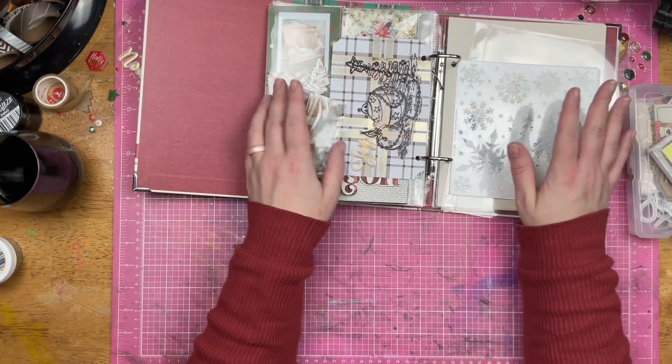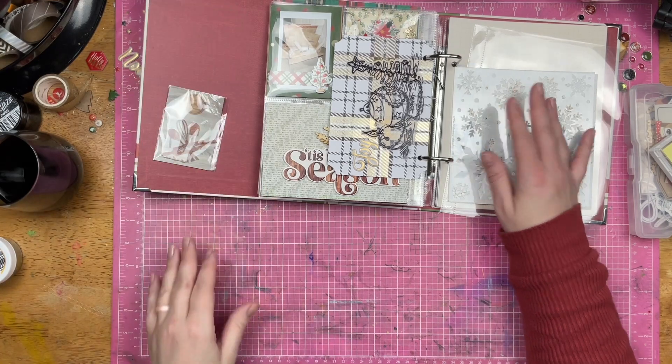Got my album, got my stencil, got my sewing machine. So let's see what I can do.